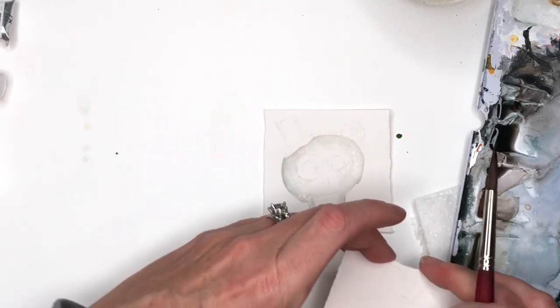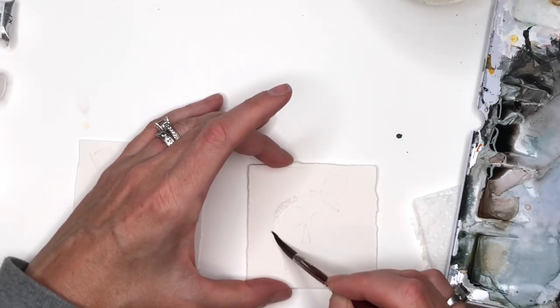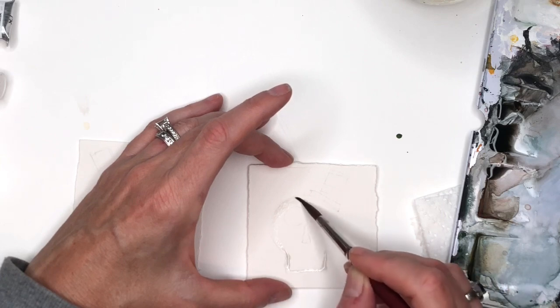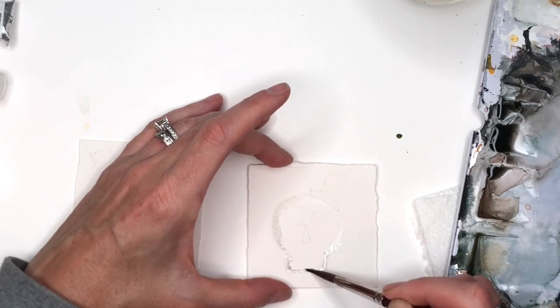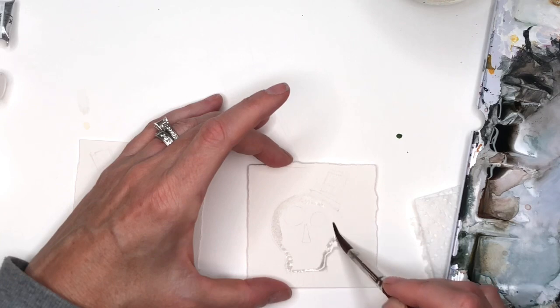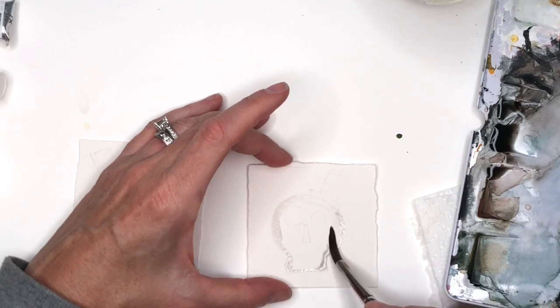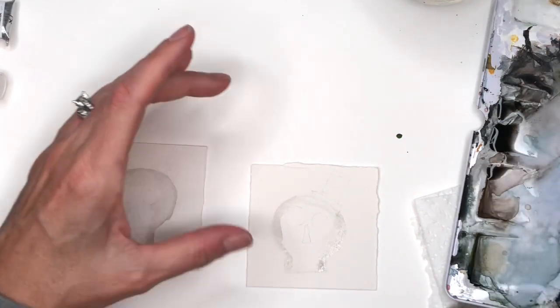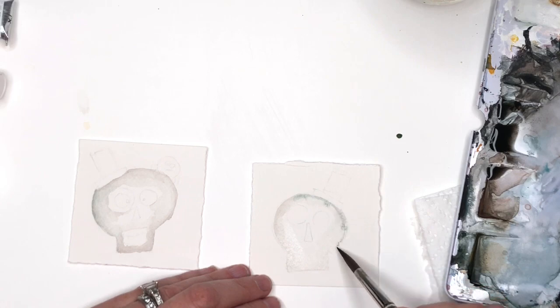I'm going to let that one dry and switch over to work on both at once. I'm going to do the same thing on the second one, just filling in this gray just around the skull area, just lightly. You can add some deeper dark colors if you want on the edge. Trying to blend this in without making it have a super hard edge. Again you could add more blue tones — I'm going to add some blue tones. I just feel like that deep brownish gray is just not as pretty.